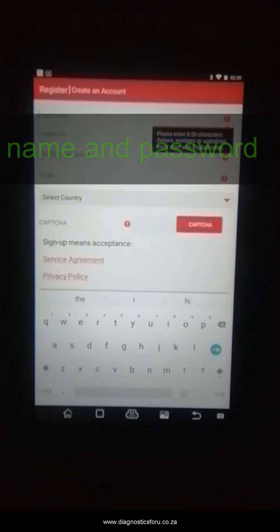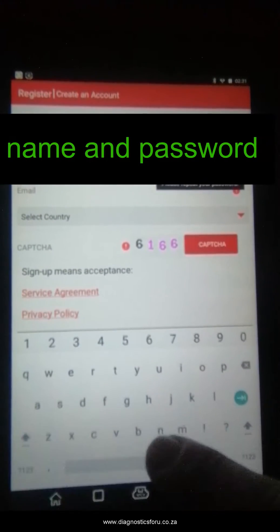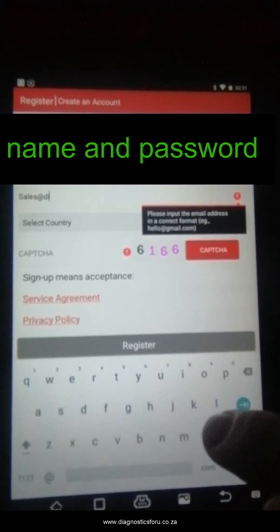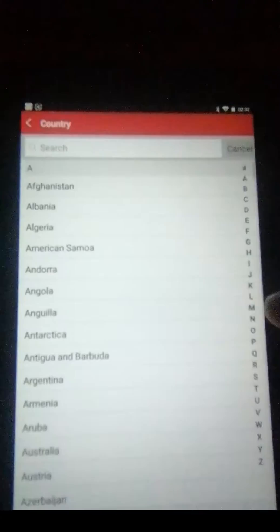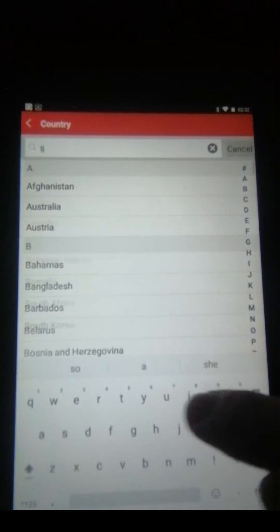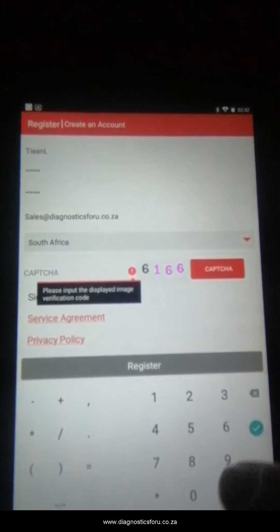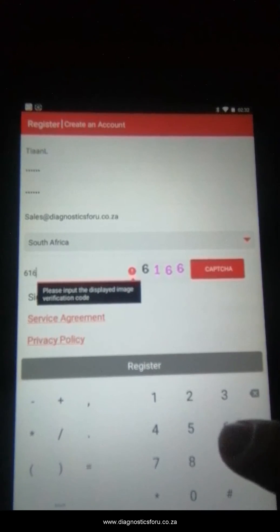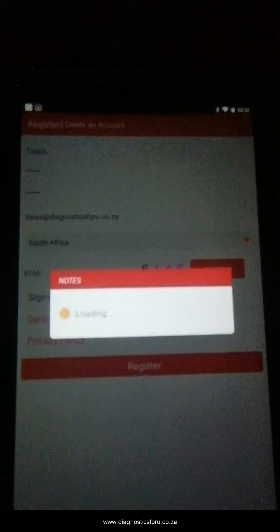It asks for a username and for you to create your own password — I am not showing my password for security reasons. You are going to enter your email address and select your country. We are in South Africa, so select South Africa. I am going to enter that code — that is 6166. It will always throw out a different code, but it is really easy to register this Pro Mini.